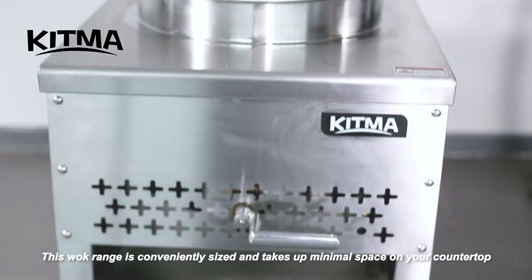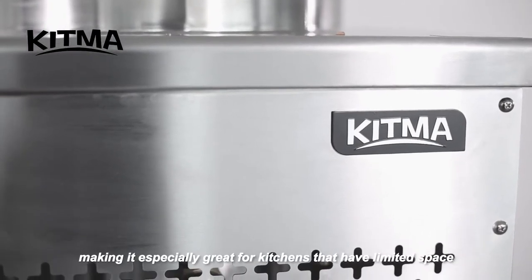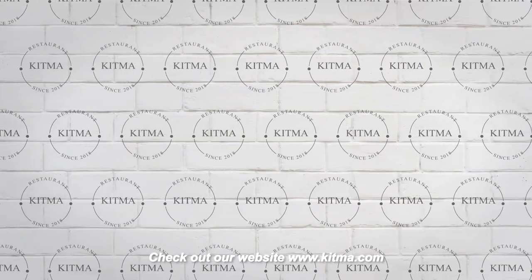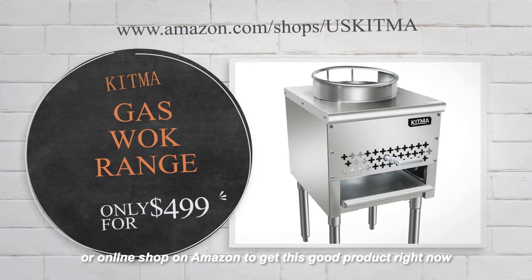This wok range is conveniently sized and takes up minimal space on your countertop, making it especially great for kitchens that have limited space. Check out our website www.kitma.com or our online shop on Amazon to get this product right now.